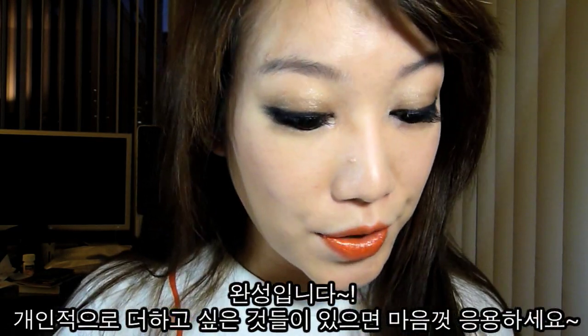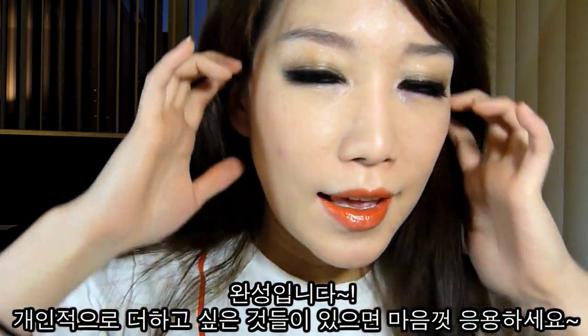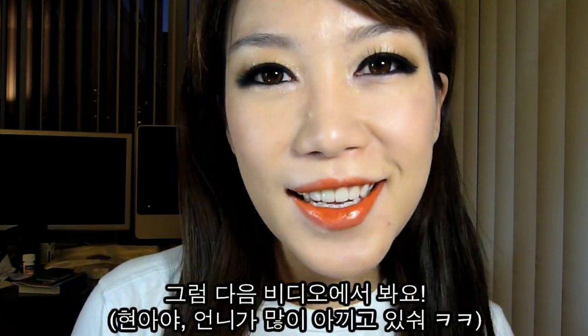And you are done! If you want to do something extra, that is totally okay — if you want to contour your face or anything else, that's fine too. I hope you guys enjoyed the tutorial. I'll see you guys in my next video. Bye!